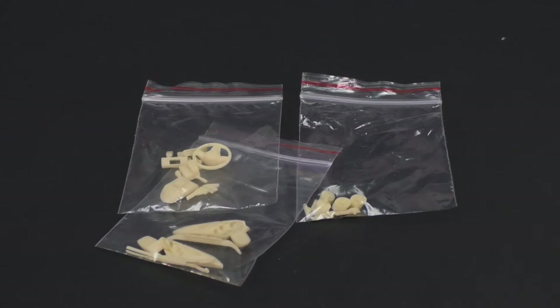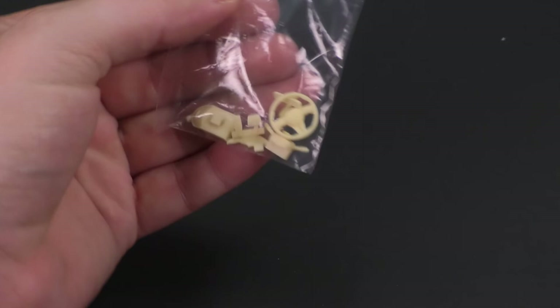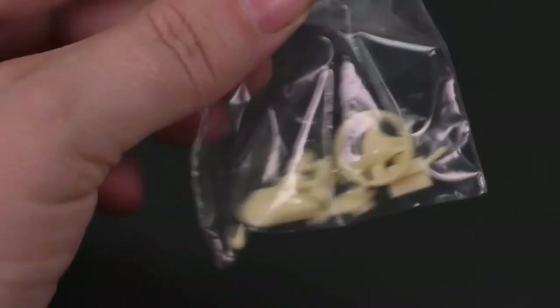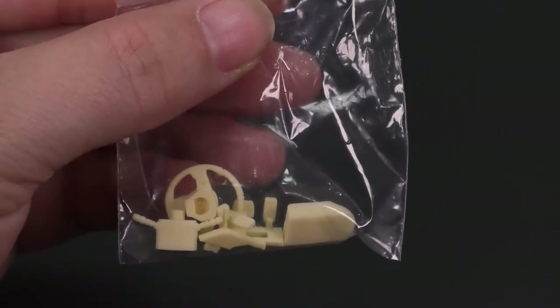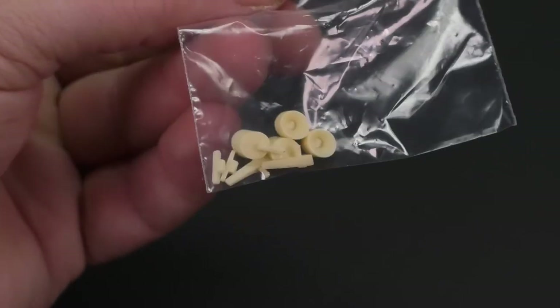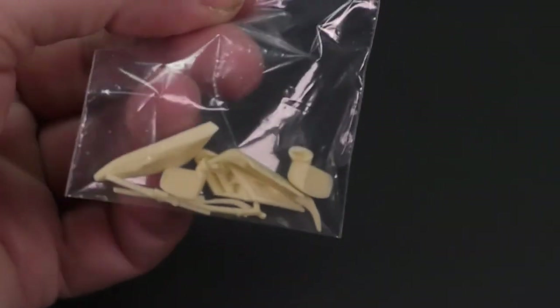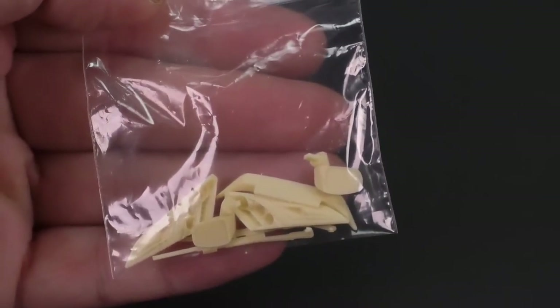Now we're going to take a look at some of the rest of the parts that are in the bags — we're just going to look at them inside the bag. Up first, that bag contains what looks like the steering wheel, the pedals, shifter knobs, an armrest piece, and exterior column. Moving on to the next one: we have the exhaust tips and some exterior trim pieces. And moving right along to the last one: we have the headlight buckets, the side view mirrors, and the wiper blades.